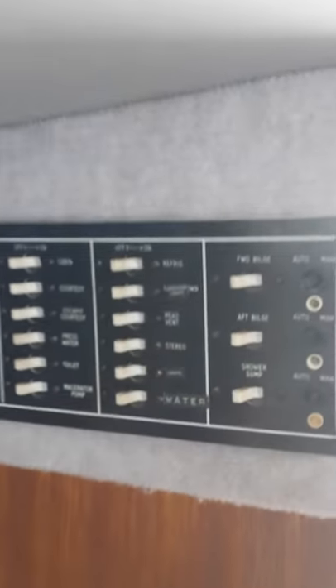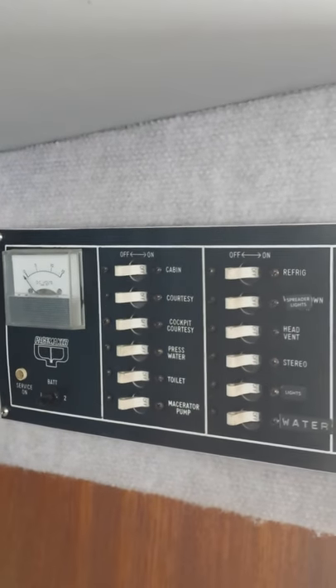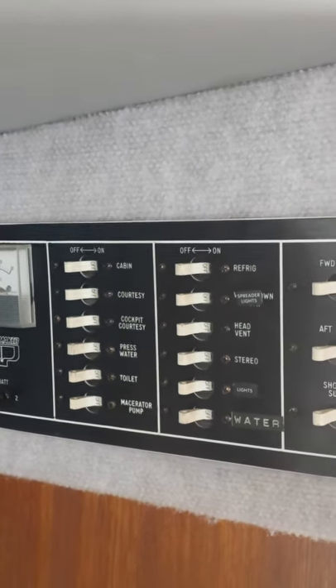Here is the electrical panel — everything works. You got your bilge pumps, you got your regular shore power, and then you got your DC when you're out on the hook or on the mooring. Under here you have all your storage. Move these dehumidifiers — there's your water tank, battery charger. You can see all the sea cocks have been replaced. We also have more storage under here — another area of storage — that's the water tank.